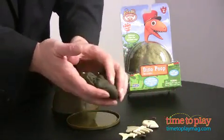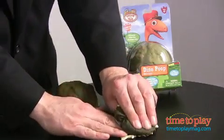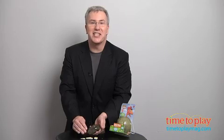You can build the skeleton back together and even create fossils by pressing the poop right into the bones. This is silly creative play boys are going to love.